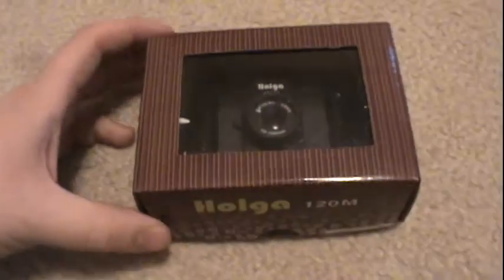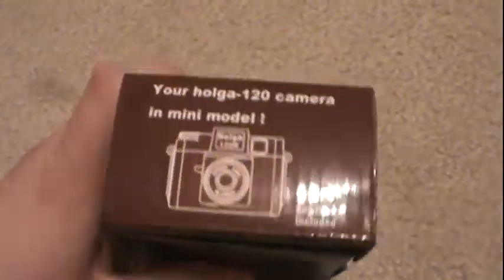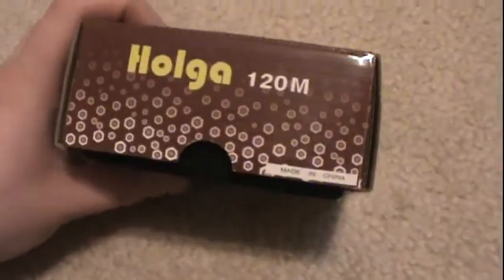But while I was looking around I found this little guy. This right here is a Holga 120N. This can be purchased for $7.49 as of when I make this video, and it's basically a mini keychain version of a Holga 120. It's a tiny little keychain made in China — where all the best Holga products are made.